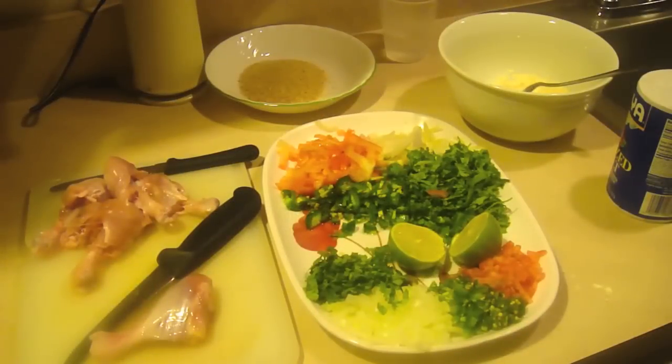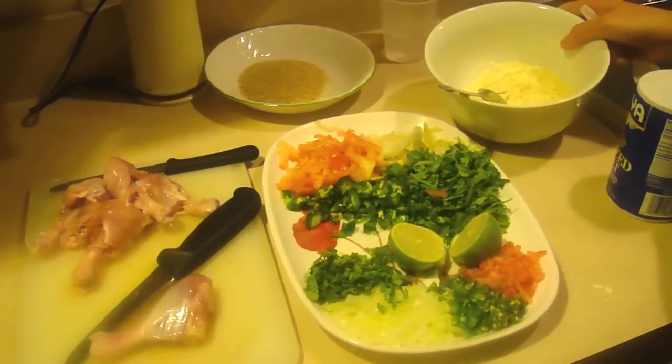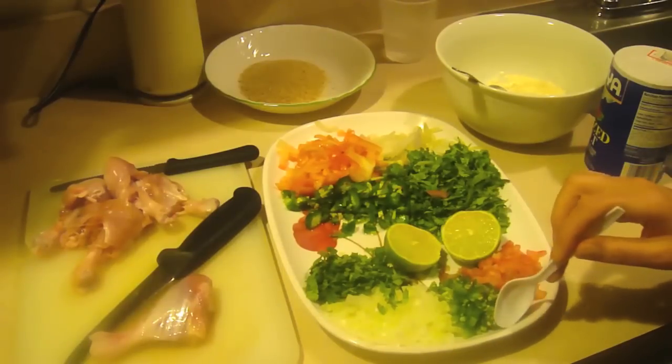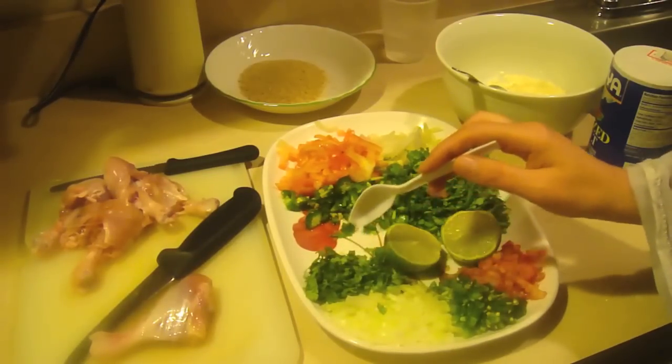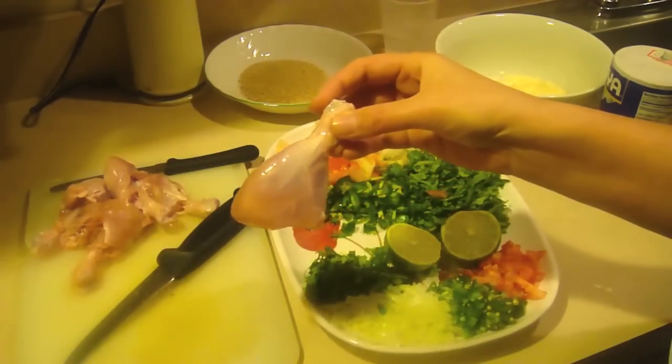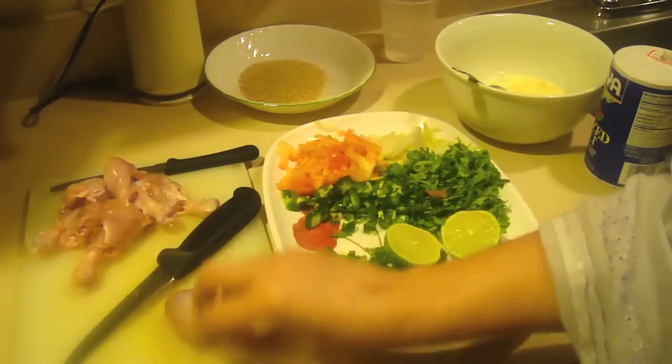So for this you're going to need chickpea flour — besan — lime, chopped tomato, chopped jalapeno, onion, and a little bit of coriander. This is chicken — chicken drumstick, not the thigh, just drumstick.